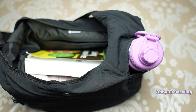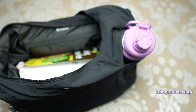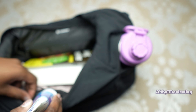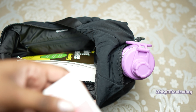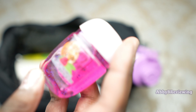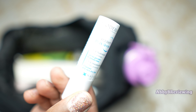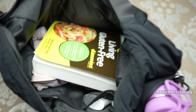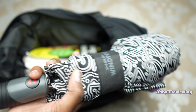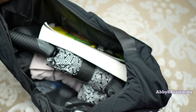Coming back to the inside pocket, I'm putting in my dual pouch wristlet into the zippered back pocket. In the mesh pockets I'm adding hand lotion, deodorant, hand sanitizer, and a chapstick. The last thing I'm putting in is an umbrella — you never know when it's going to rain. That's everything I would put inside the interior pocket.